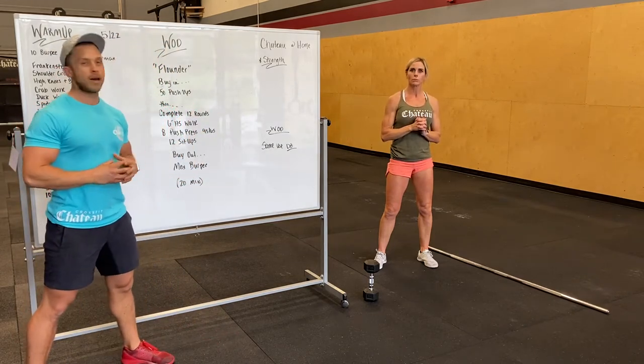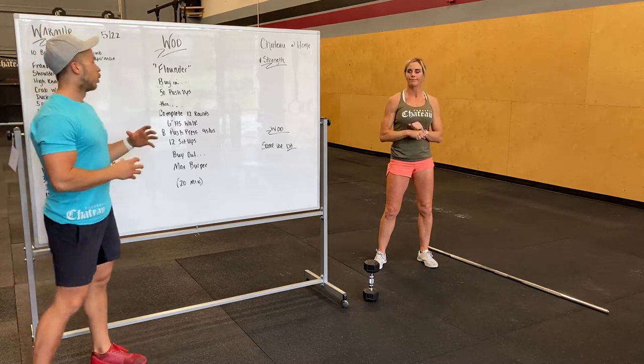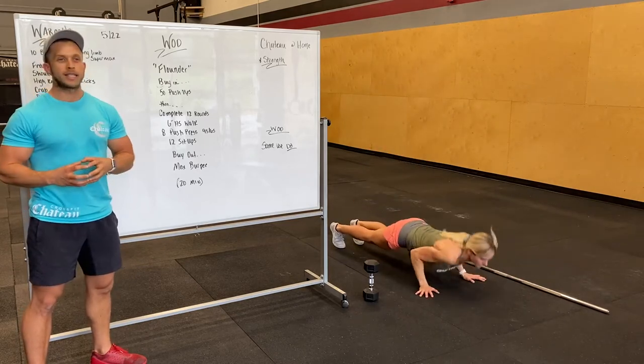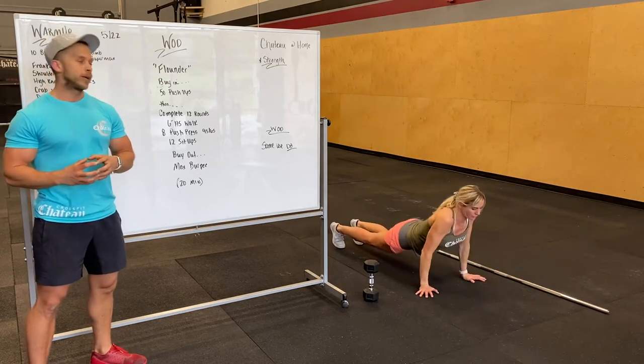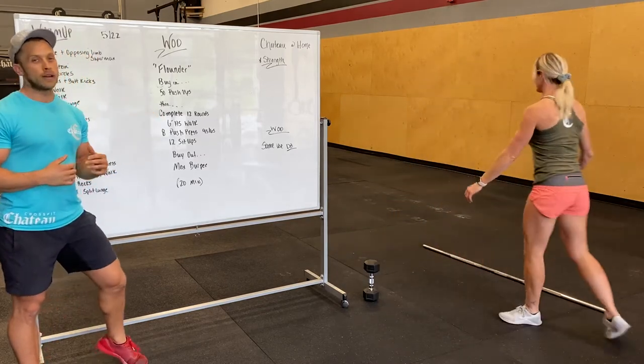That'll be the same as our at-home strength, just dumbbell — modify wherever you guys can. So the WOD today is called Flounder. We're gonna open up with 50 push-ups, still doing some Murph practice, getting our chest ready and primed. Going into then 12 rounds to complete.